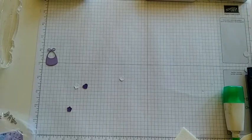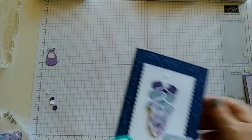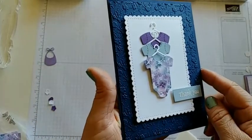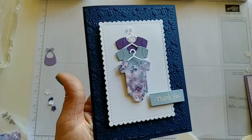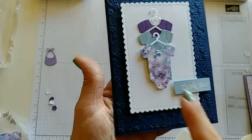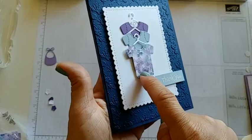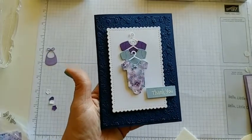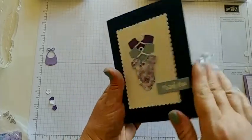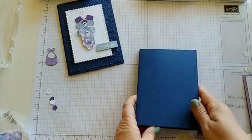Let's do our thank you card with the Night of Navy card base. I just love this one — it has some great embossing. This one was actually case'd from the catalog, but I changed the colors completely to match the DSP I was using. So this is a DSP onesie, and these are just regular cardstock ones. These we've glued on, and this one we've used a dimensional for. There are so many times at a baby shower that a mother would really like to have thank you cards, and this would be a perfect one. Of course we have white on the inside because of that dark navy base.